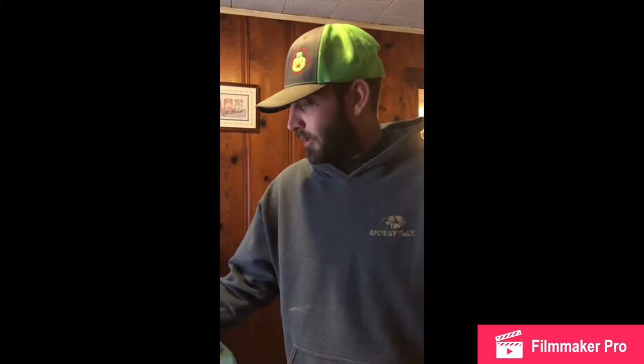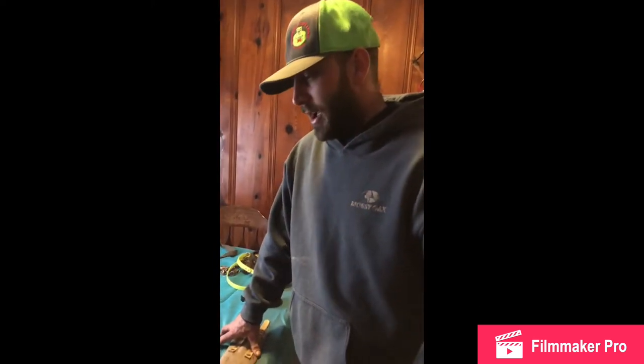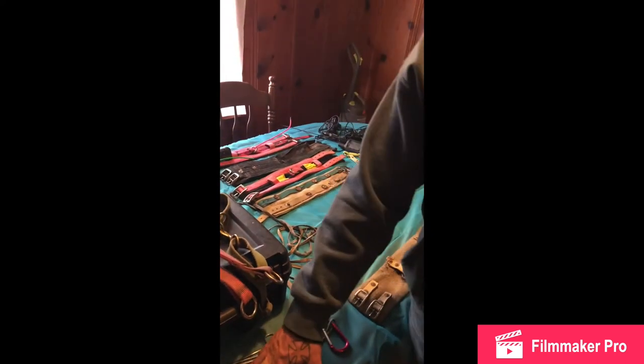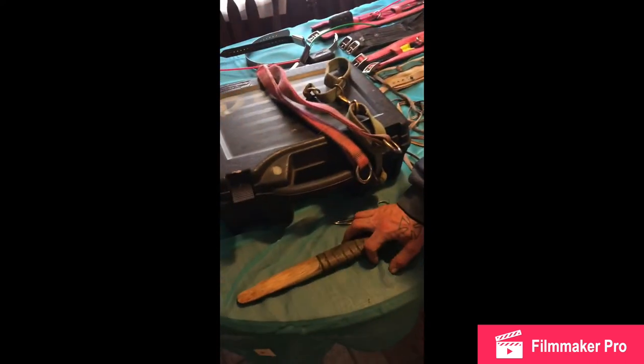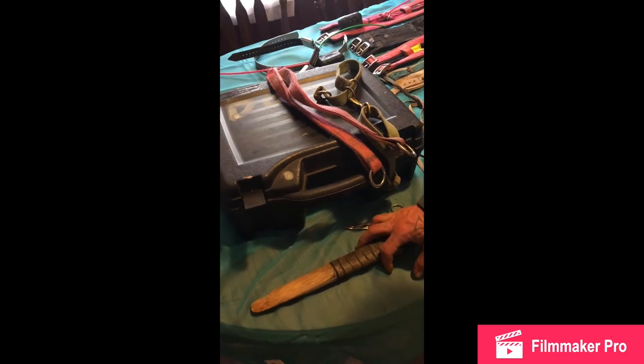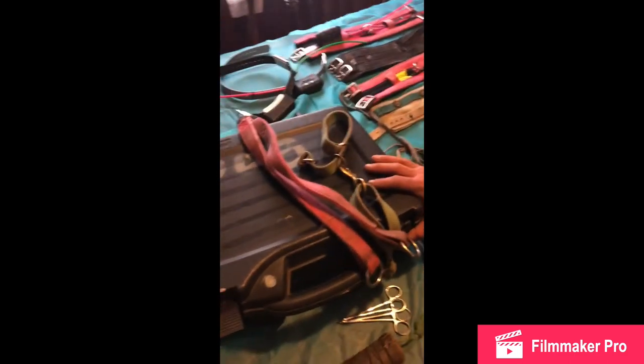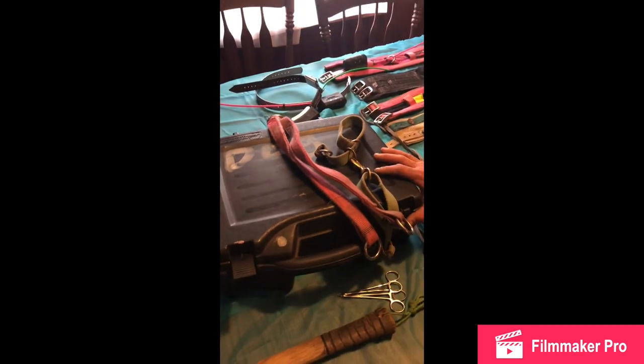That's pretty much all I got. I'll try to get back with you and show you some of the dogs we use. When I go to competitions I usually just bring the cut collar and a break stick as backup, because I don't want to mess their teeth up. I also bring a box full of stuff because you never know what can happen there.